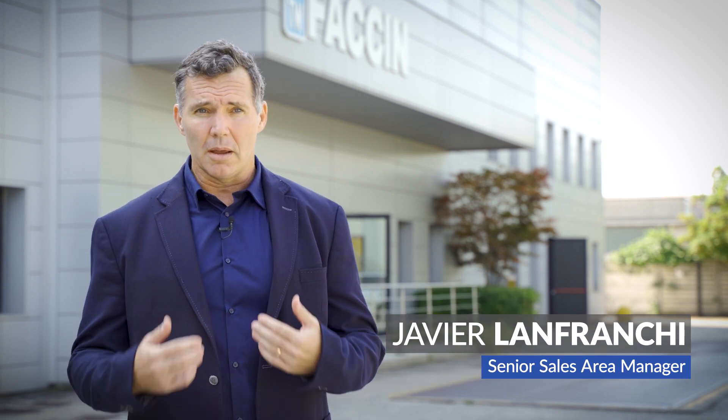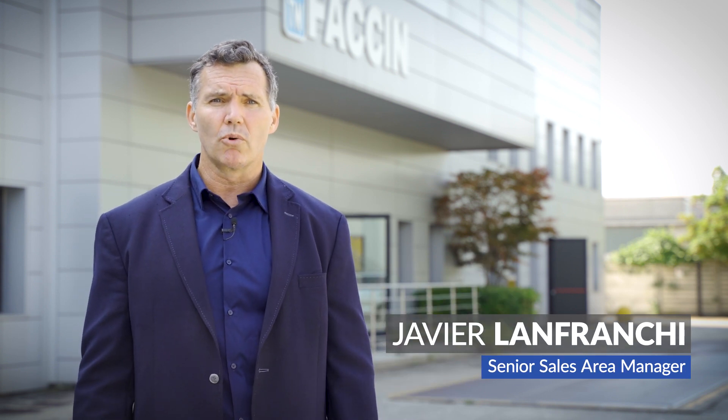Good day to you all and welcome to our factory in Visano, Italy. I am Javier Lanfranchi and this is Fachin Group special product presentation. Follow me.